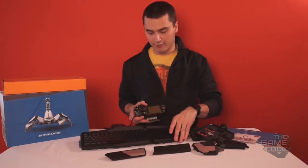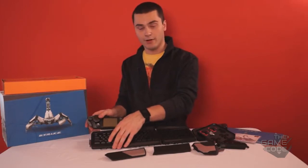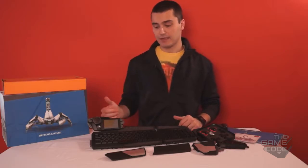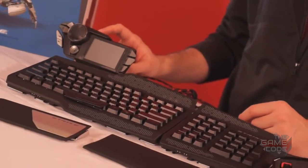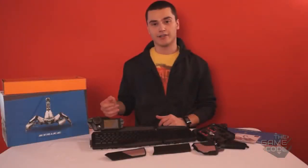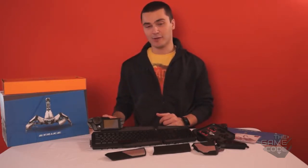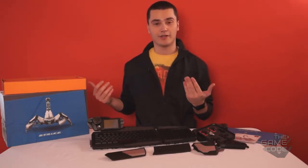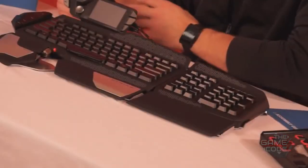If you decide to take it out and put it on the other side of the keyboard, you can also do that. It really comes down to the way you want to play the game and where you want to have the screen located. Personally, I think it would be absolutely great if the same guys that make this keyboard could sell this screen separately, because then I would be able to mount it on my monitor without having to buy the whole keyboard. The functionality of this is actually quite impressive.